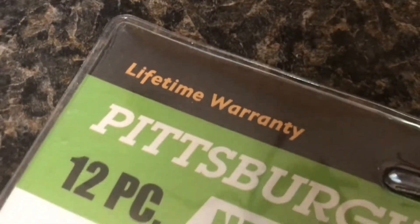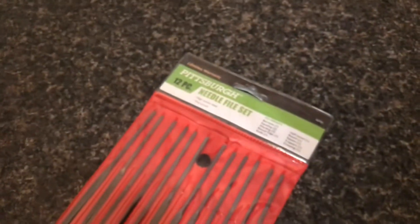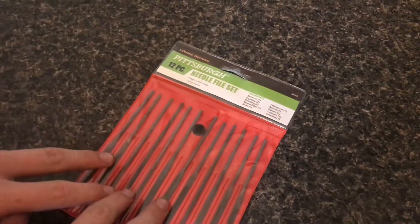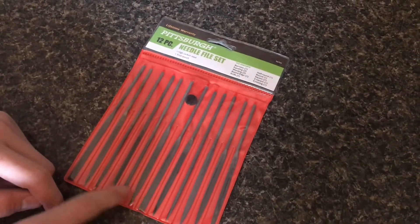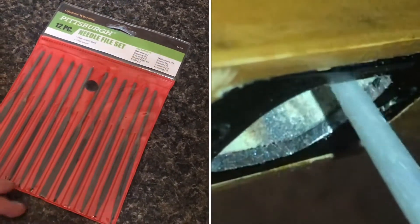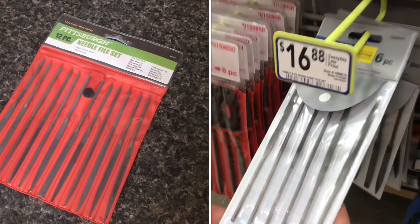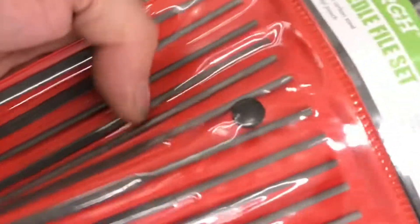At first I was a little bit confused because it sounded a little bit too good to be true. After talking with the cashier we discovered that if for any reason you don't like the files you have, you can turn them back in and get a new singular file no questions asked. So even if your file starts to dull you can take it in and get a brand new one that's nice and sharp, which you can't beat — that's amazing especially for two dollars and fifty cents.